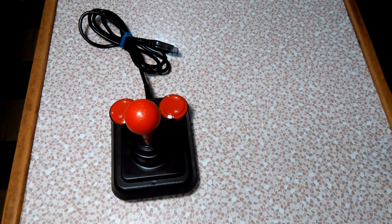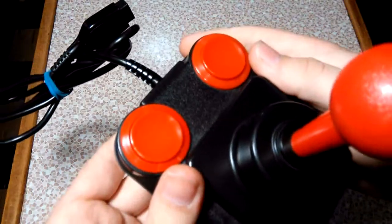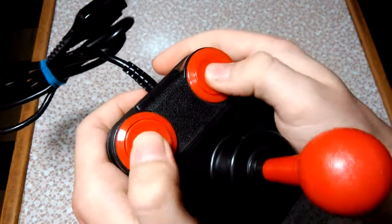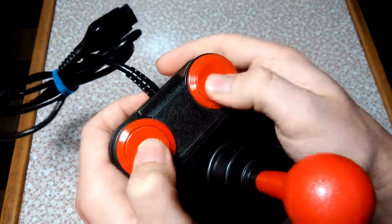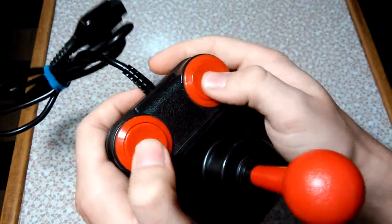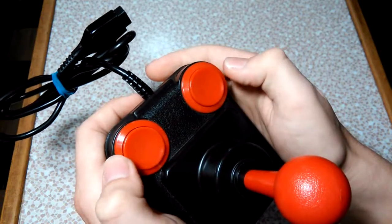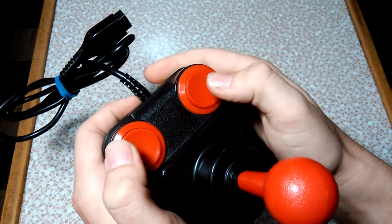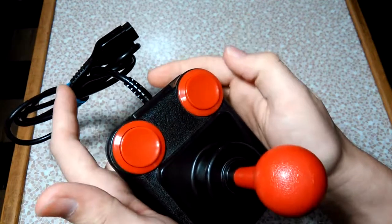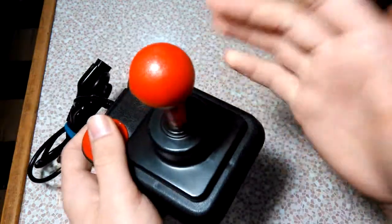It's got two very large red buttons, one on each side. With the 2600 they both do the same thing, and I would imagine they would both do the same thing on the Commodore 64 as well. Basically, on any game console or computer system that has two buttons it'll utilize both, or if it's a console that just uses one button like the Atari 2600, both buttons will do the same thing.